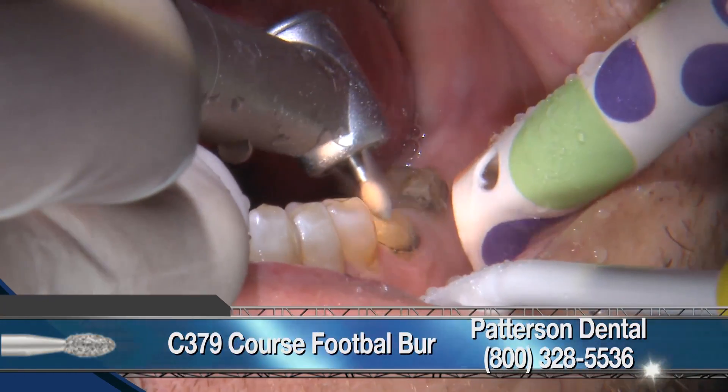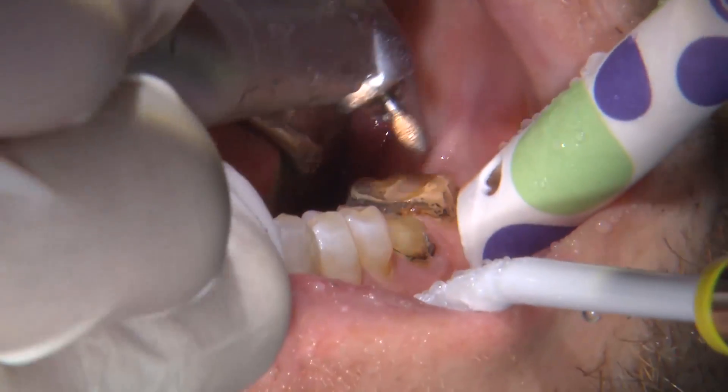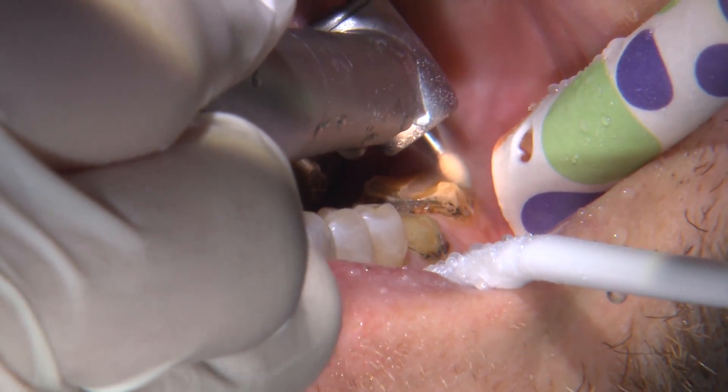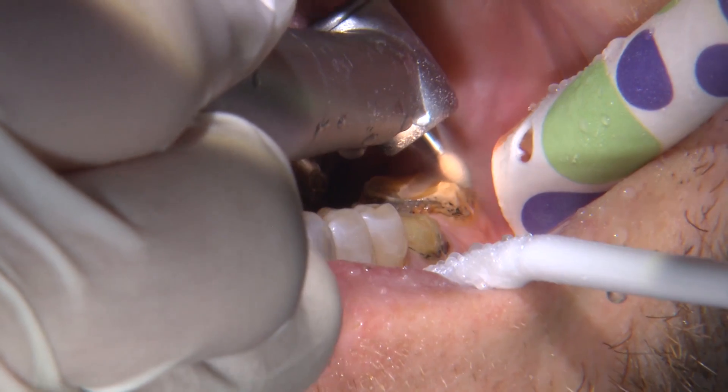We are using an all-ceramic restoration for this case, so ideal reduction occlusally is one and a half to two millimeters. I do use a prep check guide that shows me what areas need to be reduced even further.